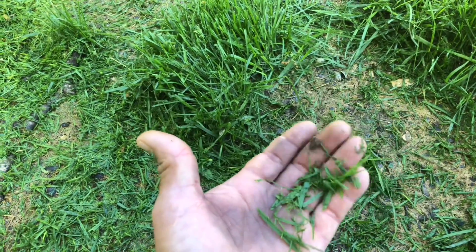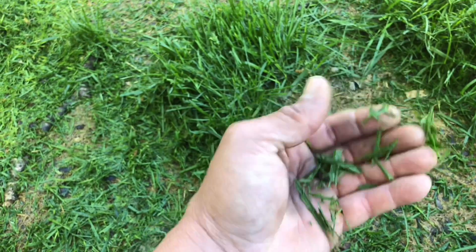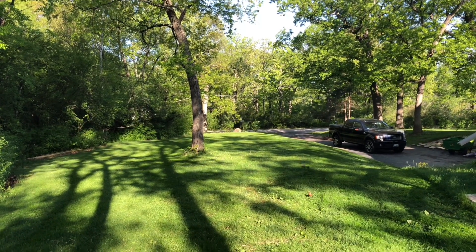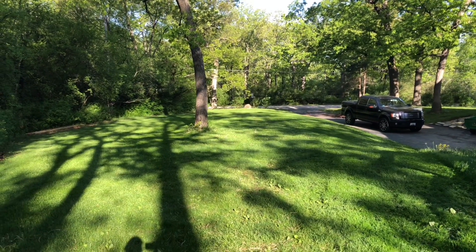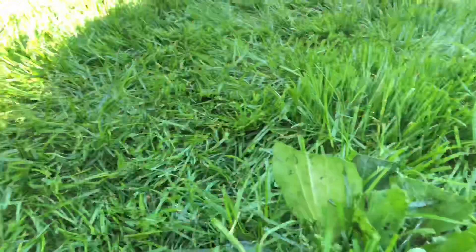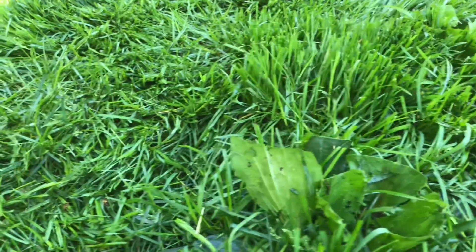This right here will be nothing in about a couple hours — it'll all be gone. It's cut short enough. It doesn't cut the dandelion thing so well, but they'll be dead soon anyway. The mulching kit comes with the mulching blades, and I don't think they cut the dandelions very well, but they cut the grass perfect. And you can see over here — I think it's cut really good.